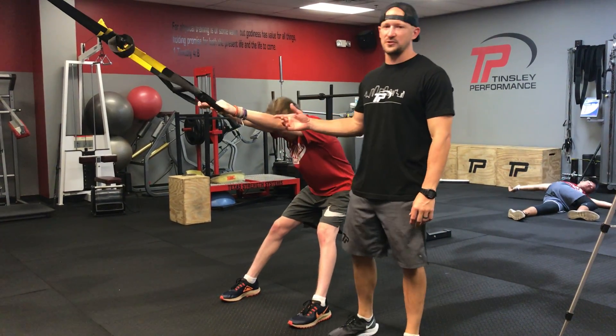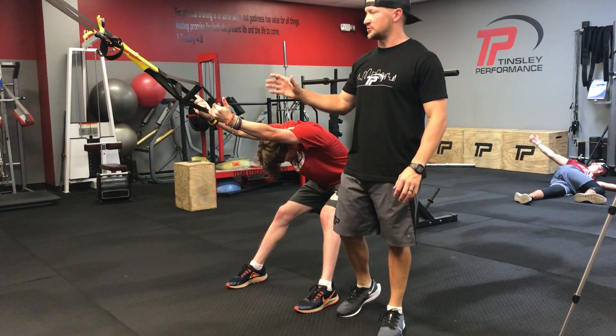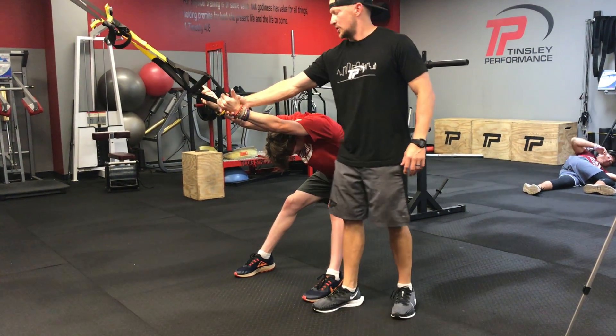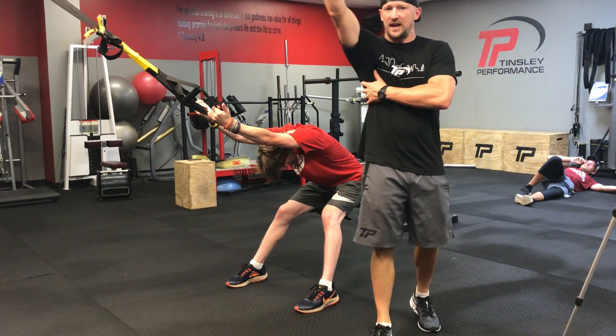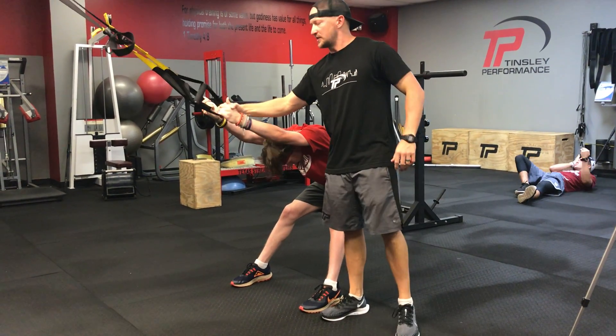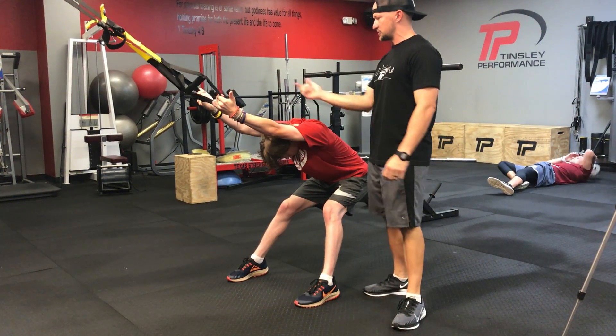For our TRX lat stretch, we're going to sit back against any type of suspension trainer — these are TRX straps. Tolbert's trying to go palms up as much as he can to really try to stretch the lat out as much as possible. You're not going to feel it so much if you go palm down, but I like to go palms up here, so switch to one arm.